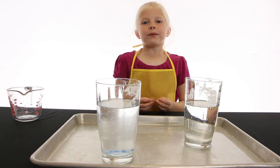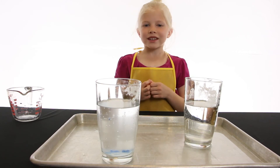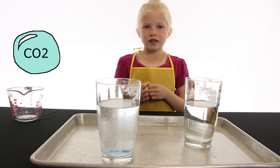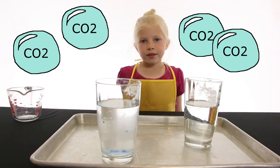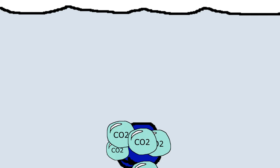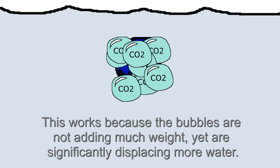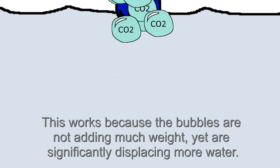When the vinegar and baking soda combine, a chemical reaction makes carbon dioxide bubbles. The bubbles attach onto the clay. This increases the surface area on the clay, and the greater surface area makes it float.